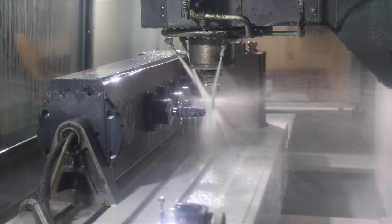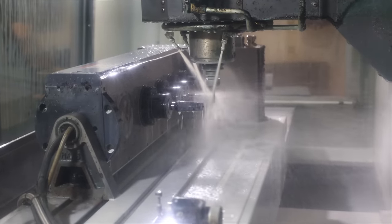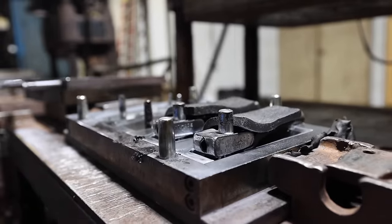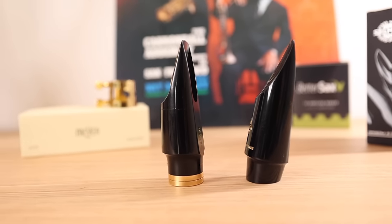The Selmer piece is made in the modern way using a CNC lathe, which basically takes a piece of hard rubber and cuts it into the shape. The Meyers are made the old school way by taking squares of raw rubber and heating them up around a mold. You can get great results with both methods. In the end, it really comes down to how good the design is and how meticulous you are in making them, and of course a lot comes down to personal preference.